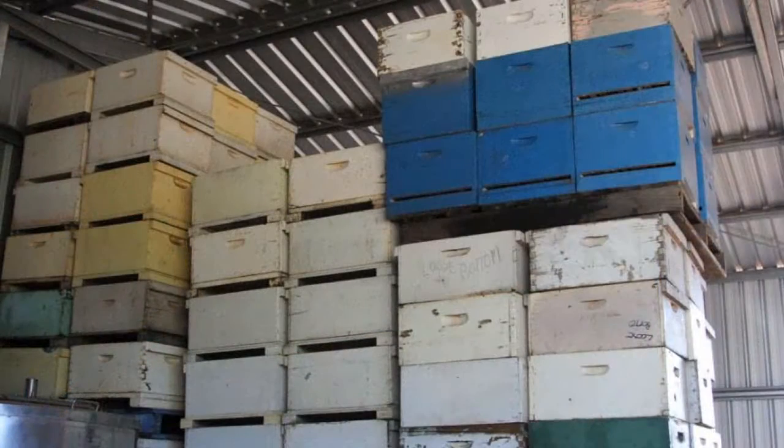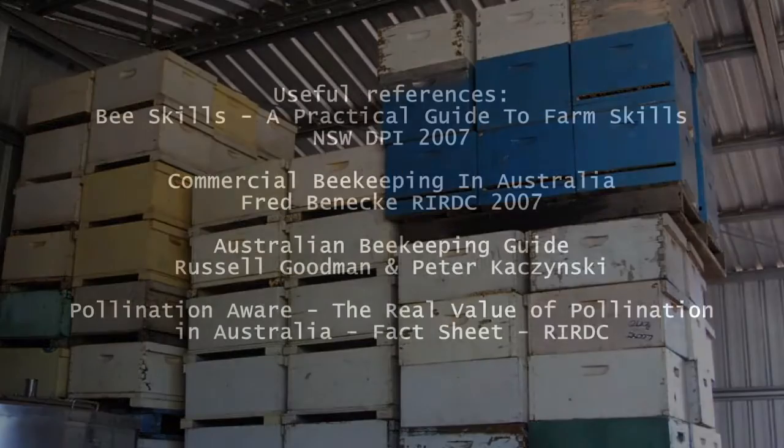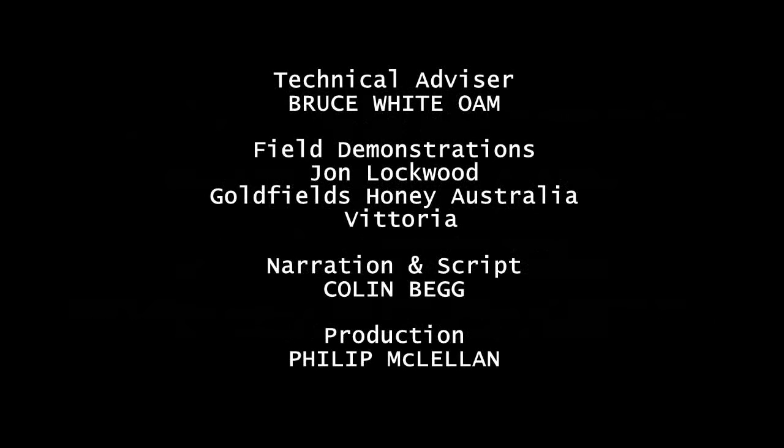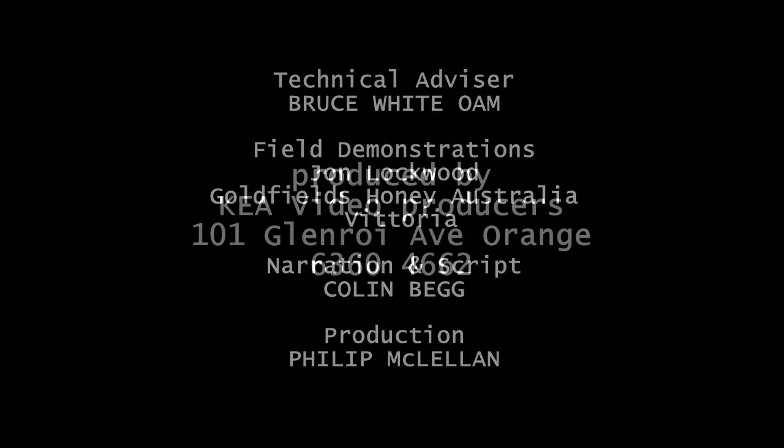It's important to protect beehives from changing weather conditions, and this is often carried out in the winter months when the bees are less active.